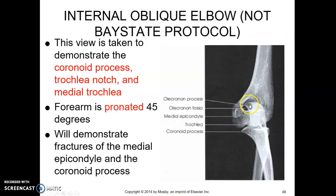The internal oblique elbow is not done protocol-wise at the clinical site, but it can always appear on your board exam, so we need to go over it. This view is to see the coronoid process, trochlear notch, and medial trochlea. The forearm is pronated 45 degrees — it's internal — and it demonstrates fractures of the medial epicondyle and the coronoid process.